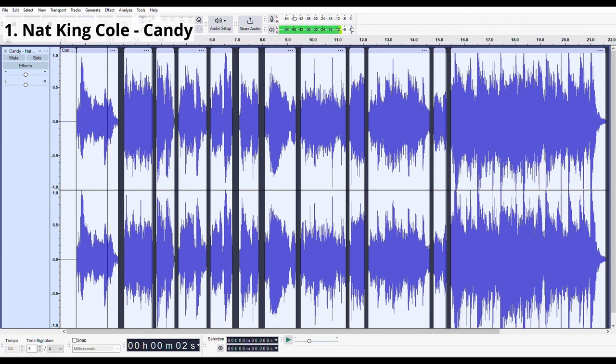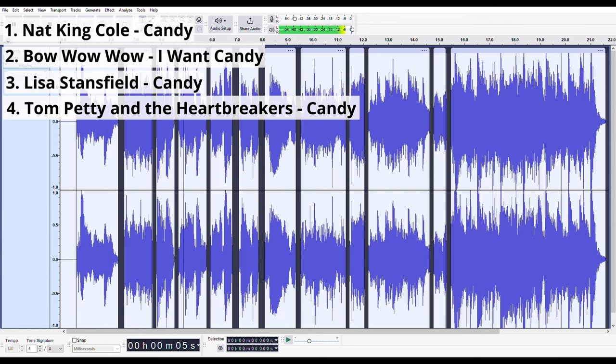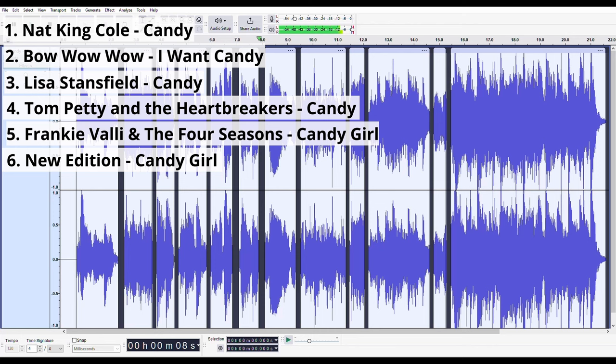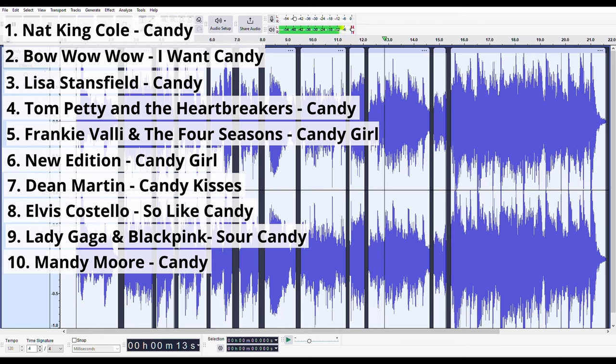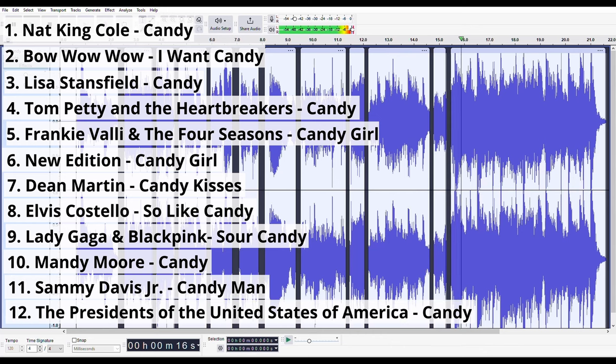And the winner of the first RMC contest is... Nick Jones! Here are the songs with the titles and artists. Congratulations, Nick — your prize will be forthcoming. Thanks to everyone who participated and I'm sure we'll have another contest in the future.